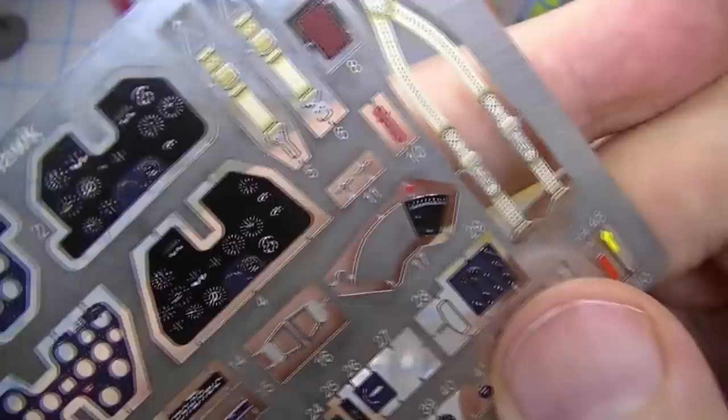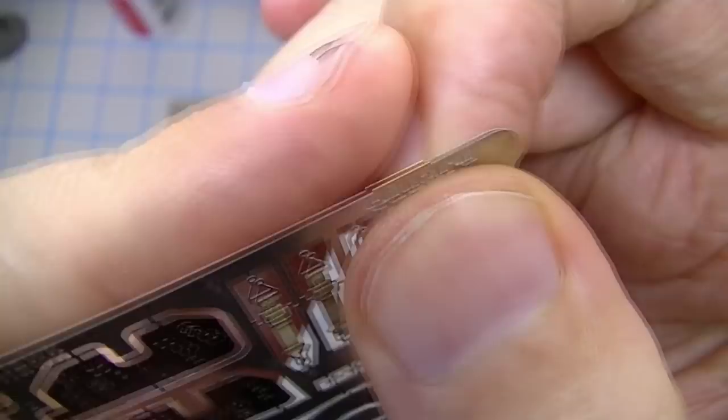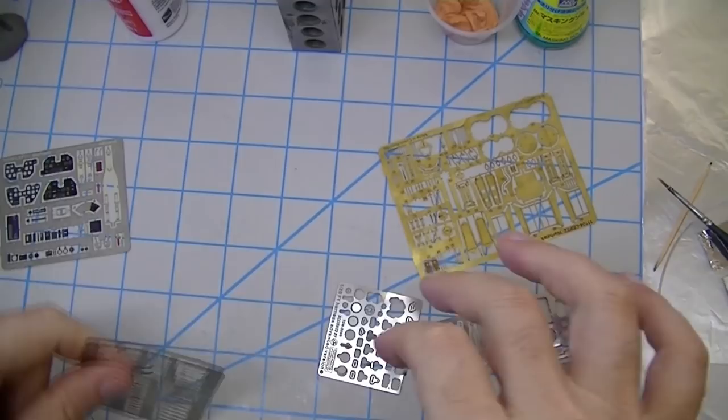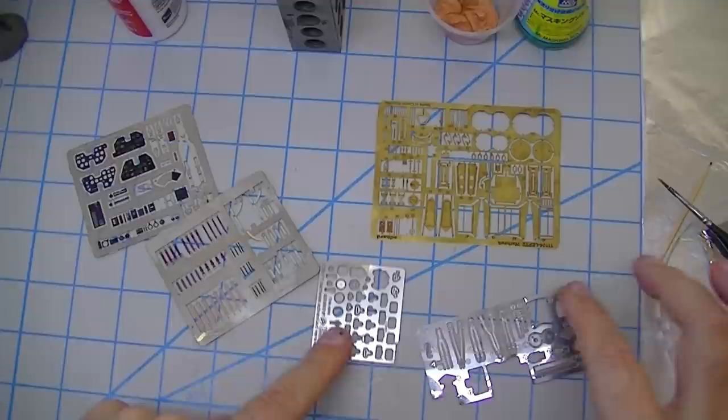This is all brass even though it's silver — it's been nickel plated. You can see that on the edge of this fret where it's been trimmed off, there's a brass tone. If you're not sure, just run a file across it. You can see right there where it says 'Eduard' that I filed that off and it shows brass underneath. This stuff behaves the same as regular brass — you can solder it, you can do everything with it.